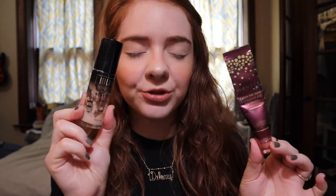Before we do that, let me just go over what's on my base. First up I have my little foundation concoction — that's my go-to. It's the Wonder Beauty Catch the Light Highlighter and Glotion mixed in with my Milani Conceal and Perfect Foundation, which I am so close to finishing.